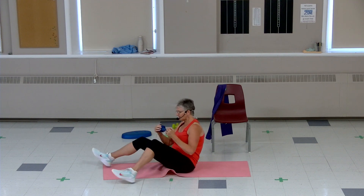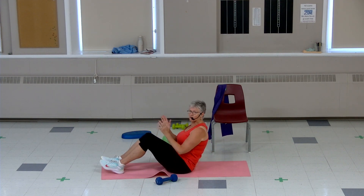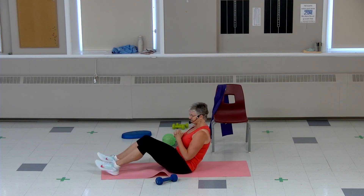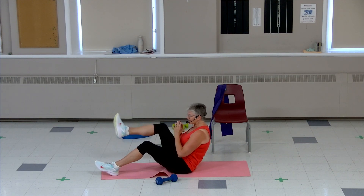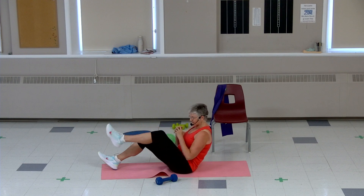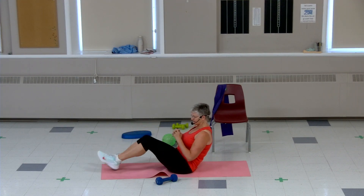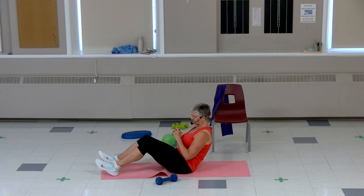Back to our first move, weight down, hands behind your back or none. Knee in, knee in, squeeze that tummy, squeeze it in, squeeze it in. Eight, seven, six, four, three, two — you got it.